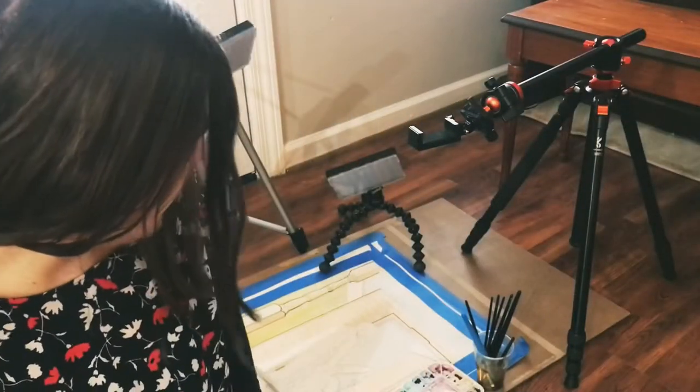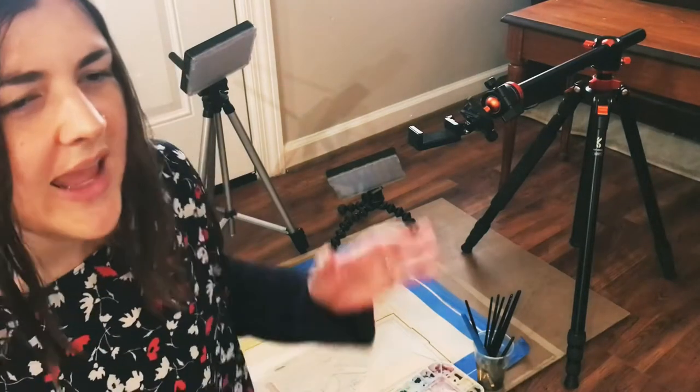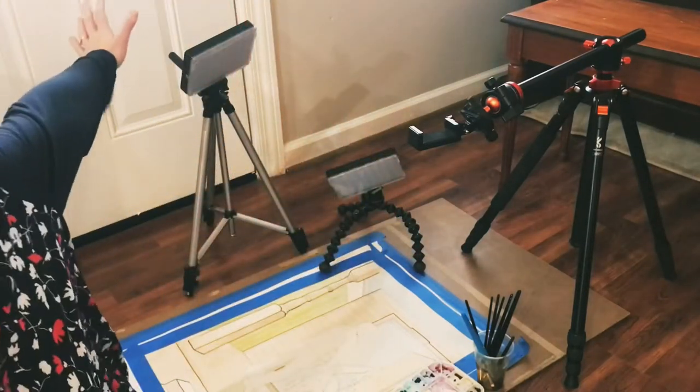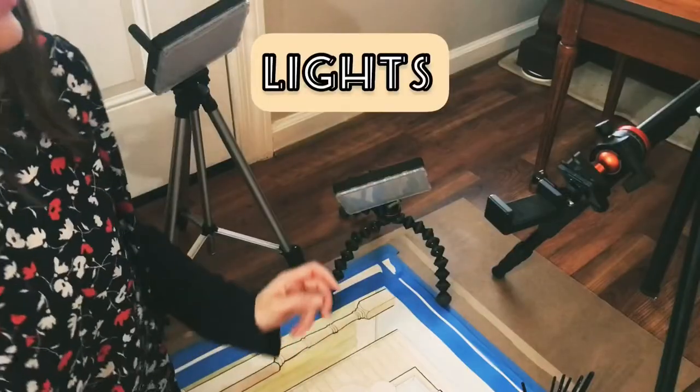I have my setup and I will actually put this away before my kids get home, because I'm right in front of the door. I just like this spot because it has really good windows and it's just a really peaceful place to work when nobody's home. The first thing we'll talk about is the lights.